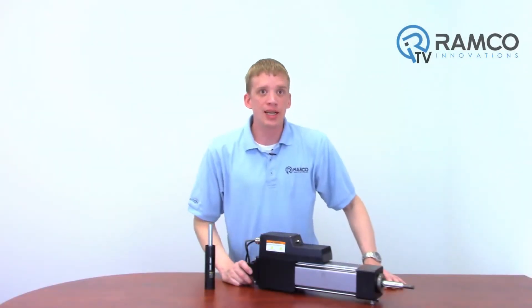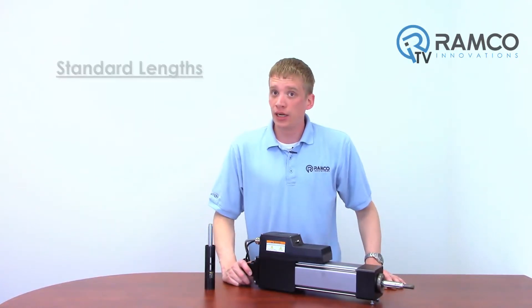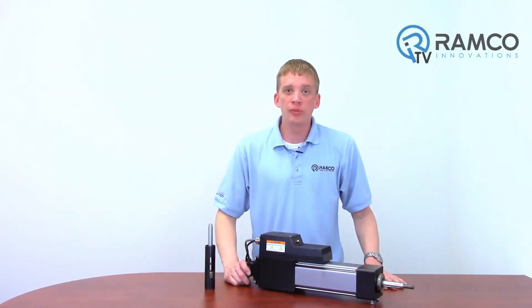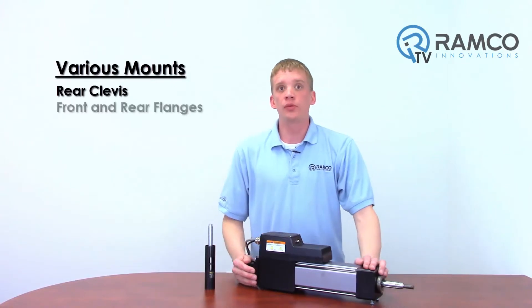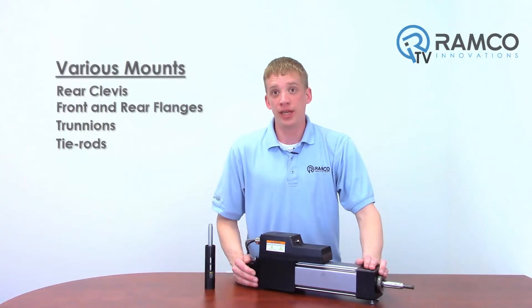The Tritex II can come in a variety of screw leads depending on the force requirements. Standard lengths are available as short as 3 inches all the way up to 18. They can also provide various mounts, including a rear clevis, front and rear flanges, trunnions, and tie rods to fit virtually any application.